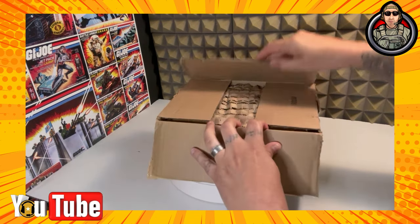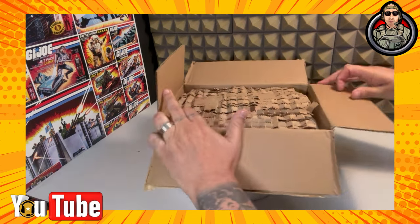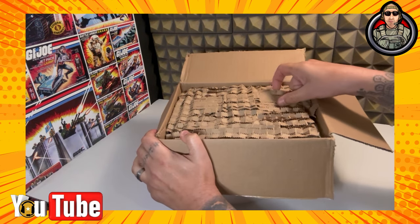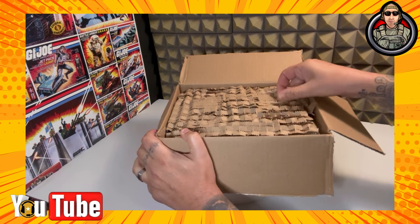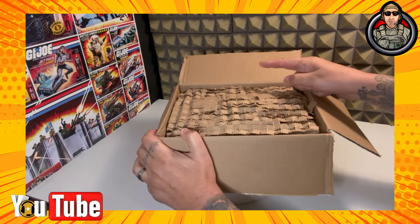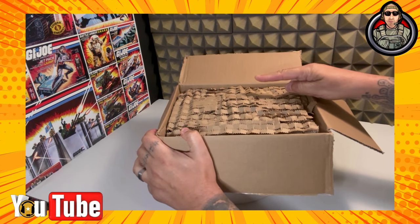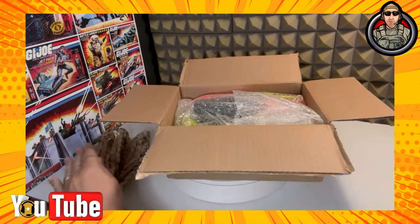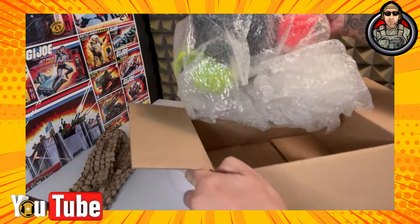Let's open this box and see what's inside. You know, there's some really cool stuff that you can do with this kind of paper padding stuff, and I'm going to get to that in a second. But we'll just put this to the side and look at what we got.